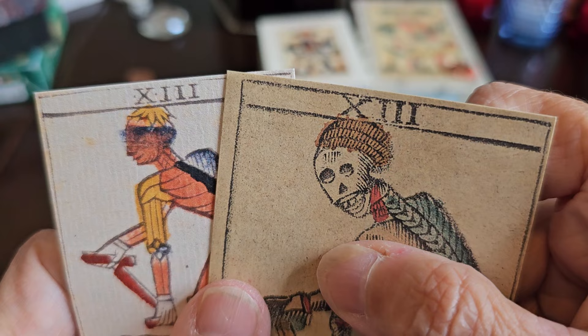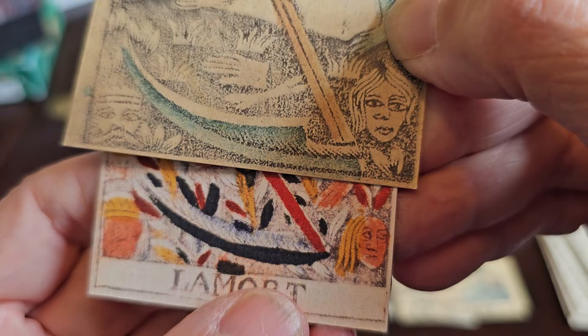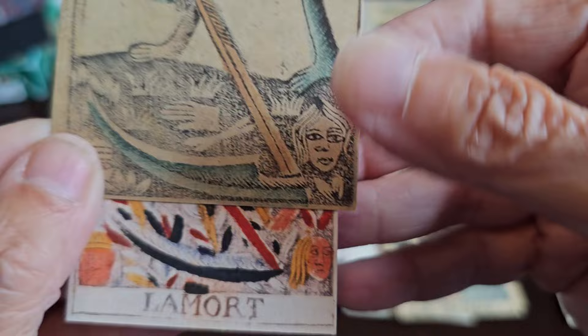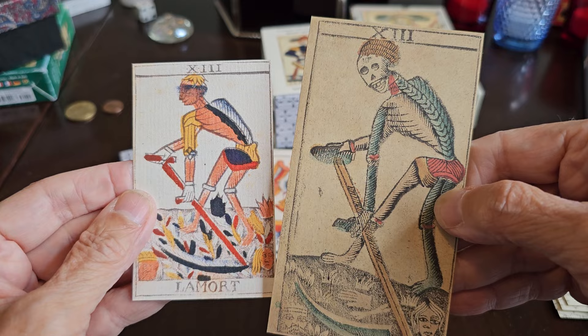Both Death cards have something on his head, and we see body parts and crowned individuals in the corners — uncrowned in the same corresponding spot. However, in the Besançon, we don't have a name on the Death card, just the number, whereas in the Noblet we see the name.